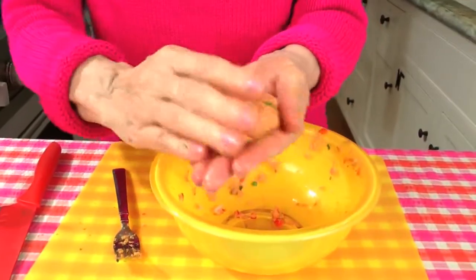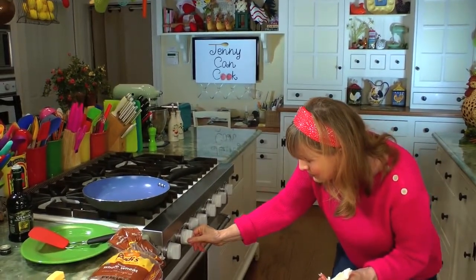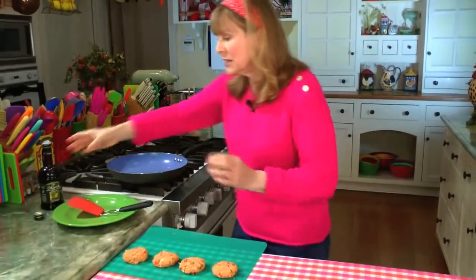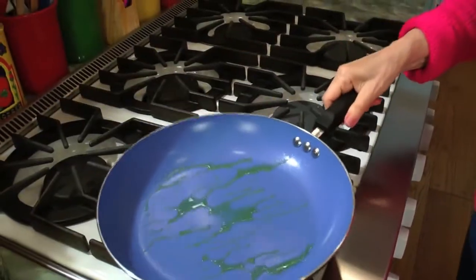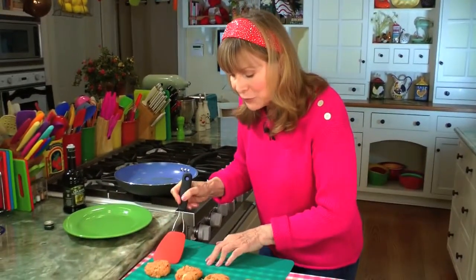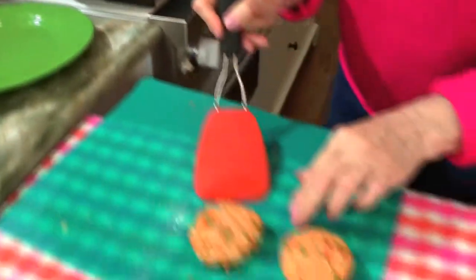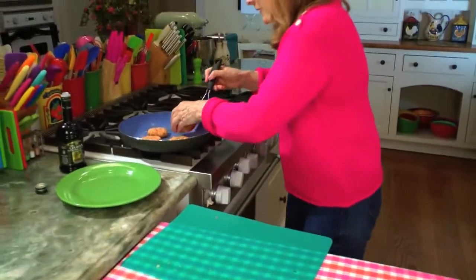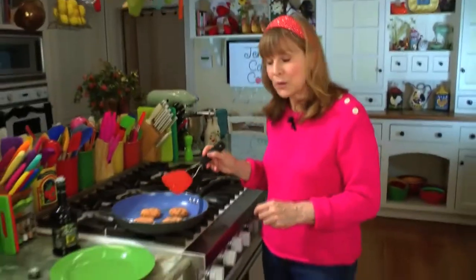That's four patties, and the whole process even with chopping the onion and parsley is barely 15 minutes. Now we're going to cook them in the biggest frying pan you have. Preheat it to somewhere between medium and medium-high for about a minute. We just need about a teaspoon of olive oil — just a little bit, swish it around. The best way to put the patties in is to use a spatula, moving quickly so you don't mess up the shape. These are going to cook for about five minutes — roughly two and a half minutes per side.